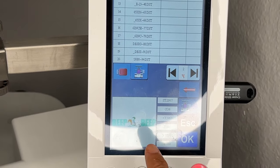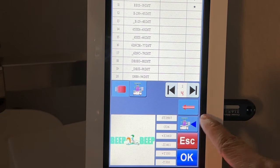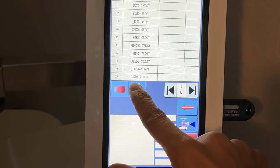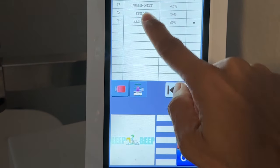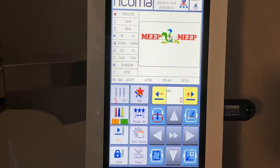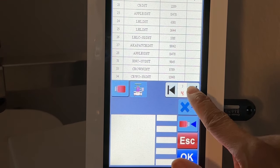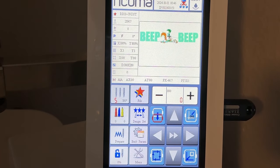We click this button to bring it from the disk over to our computer, and it loads onto the machine. Then we click the machine and find the file we just brought over — Roadrunner 11.5 — and click OK. I had my machine locked, so I needed to unlock it and remove the embroidery status. Now let's go back to our file, click the machine, find the file, and click OK. Now it is on our machine.